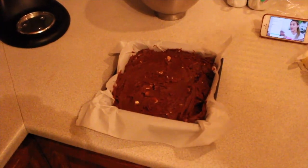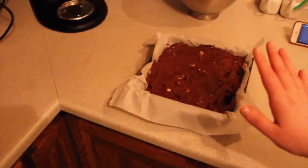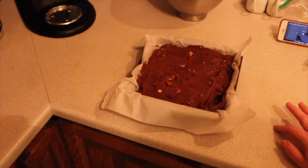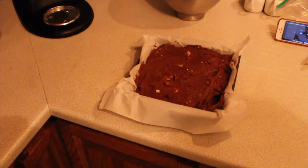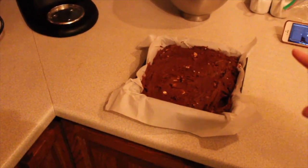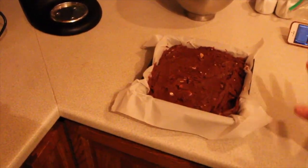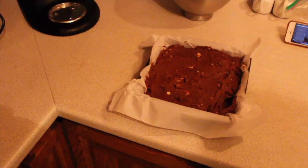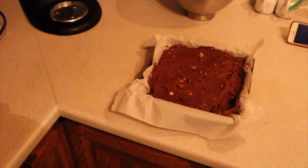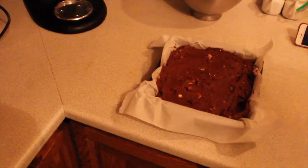This is what it looks like with the Kinder bits kind of throughout. I leveled it off as much as I can. As much as I grease the pan, I find brownies never come out of the pan nicely. So I did parchment paper it, which means it's not going to be a perfect square, but I really don't care — truthfully, we're just going to eat them and enjoy them. I'm going to put them in the oven for 20 to 30 minutes and then we're going to clean up.